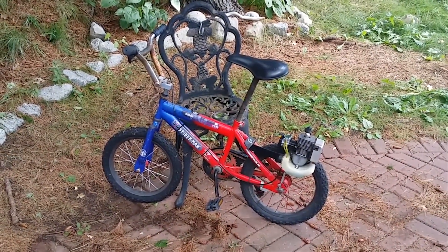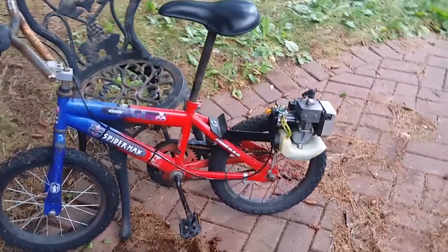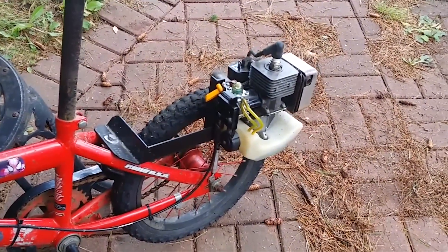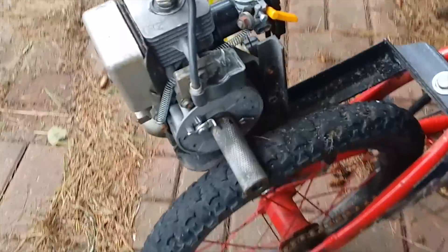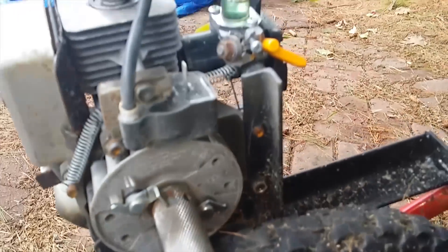This is my motorized bicycle. I took a two-stroke 26cc gas trimmer motor and mounted it on the back. It's three pieces of angle iron welded together. The key feature is the friction drive — I had this piece machined so it slid over the existing drive and held in place with a set screw, and I had it knurled for better grip.